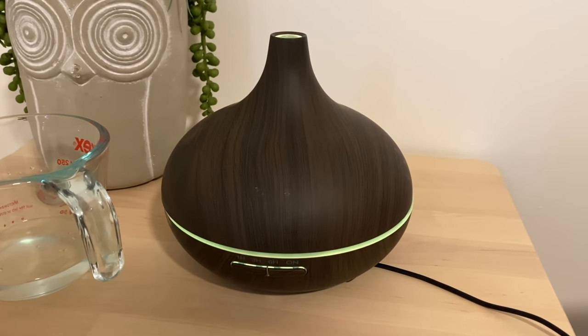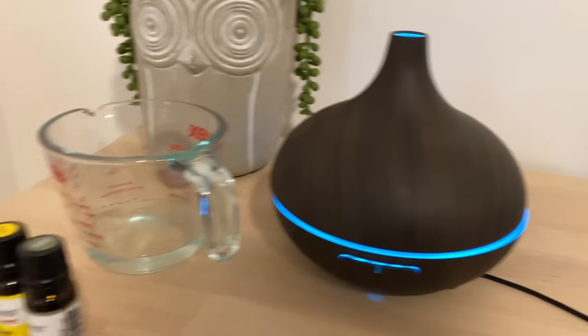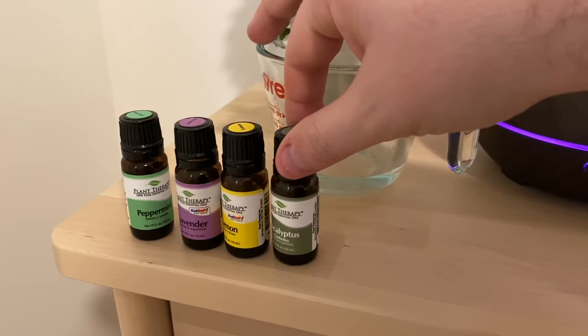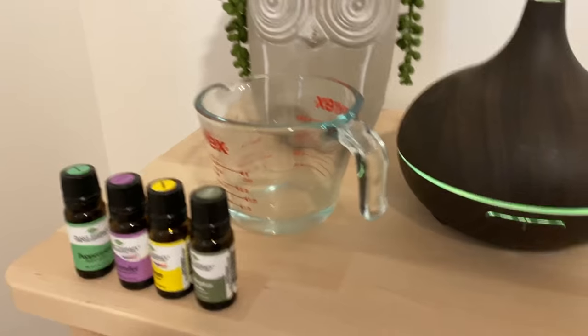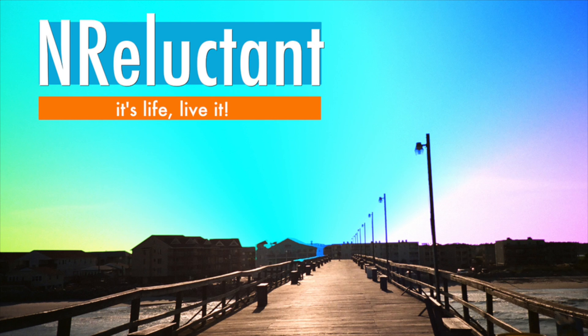I'm going to put the link to this one in the description — it is my affiliate link, so it also supports the channel when you buy through there. I'll also put the link to these particular essential oils in the description because these are the ones I use regularly. Plant Therapy is a very high quality oil company and they're also one of the most affordable. Be sure to give this video a thumbs up, subscribe if you haven't already, and send this video to a friend who's interested in essential oils. I'll see you next time.